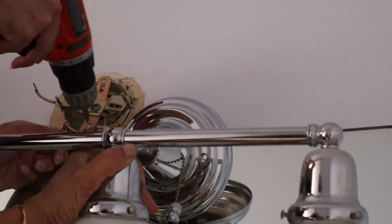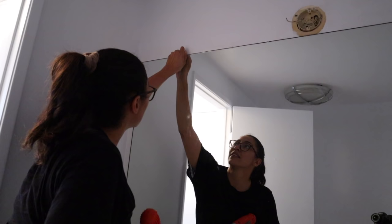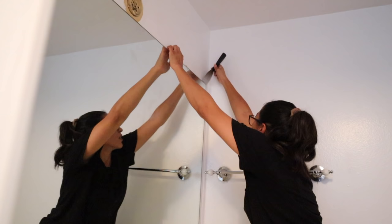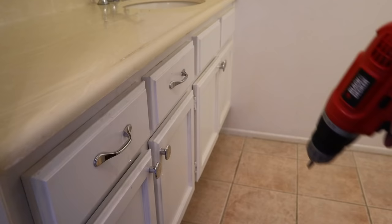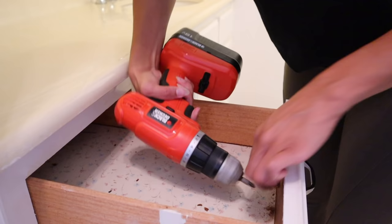Removing the light fixture was a little bit of a pain so I did have to get some help to hold it. My biggest concern with the mirror was that it was going to be glued to the wall and I'd have to break it, but it actually wasn't. I was able to remove the brackets and separate it from the wall. It came off in one piece and I'm excited to repurpose it. My biggest tip with this project: definitely clean up along the way so when you're done you have a nice clean bathroom.